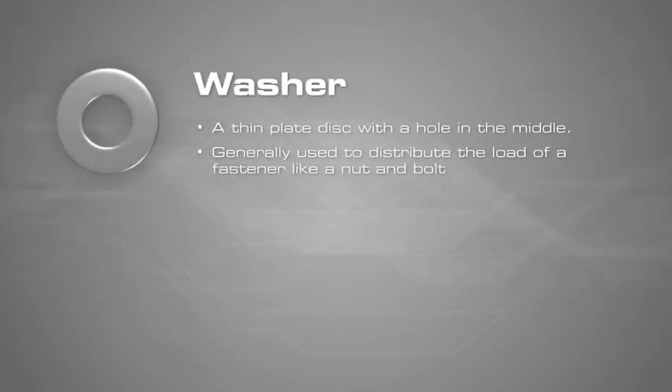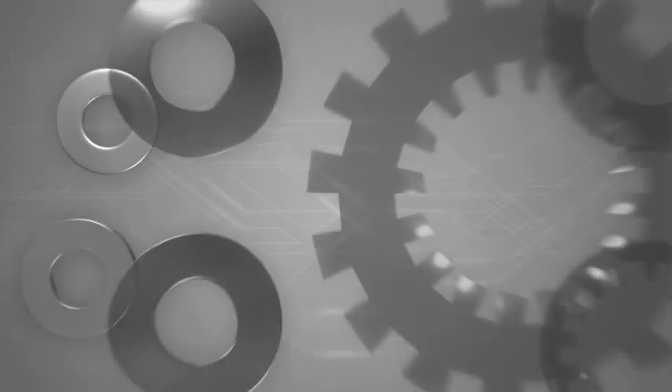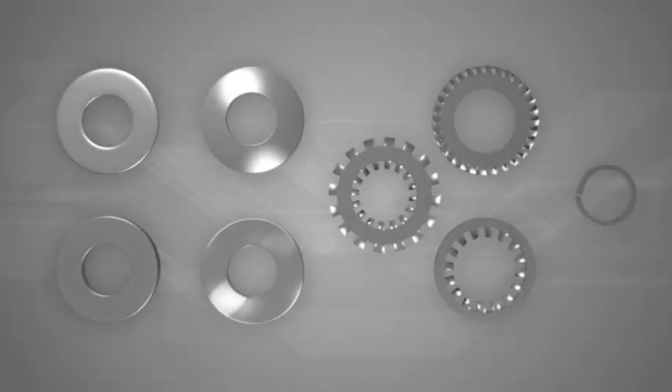A washer is a thin plate disk with a hole in the middle and is used to distribute the load of a fastener like a nut and bolt. They can also be used as spacers, springs, locking devices, and to reduce vibration.